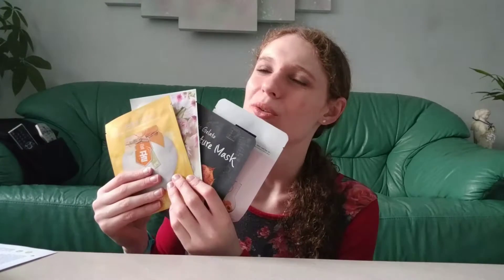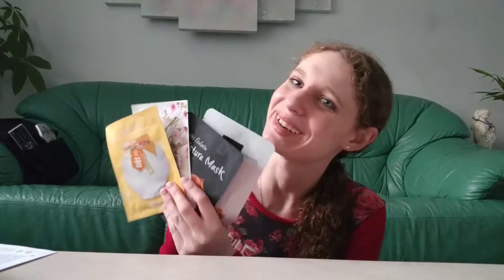I'm looking forward to using all four of these masks. I used two from last month — I didn't get to use the panda one yet, and there's another unused one, so I now have four more masks total. I feel like I have so many options. With subscriptions like Ipsy and Birchbox they wouldn't really send sheet masks, so I'd wait forever or just buy one at Ulta or Target.